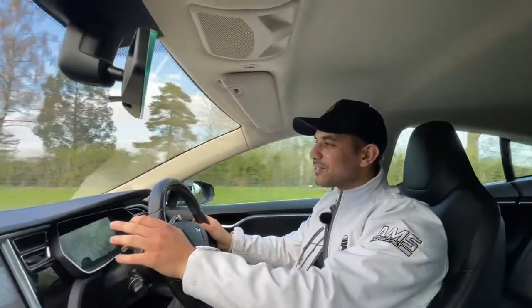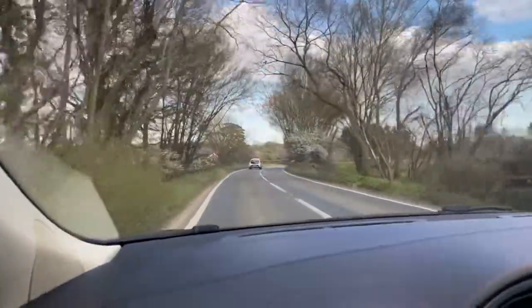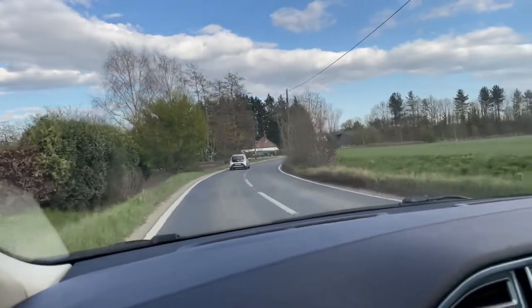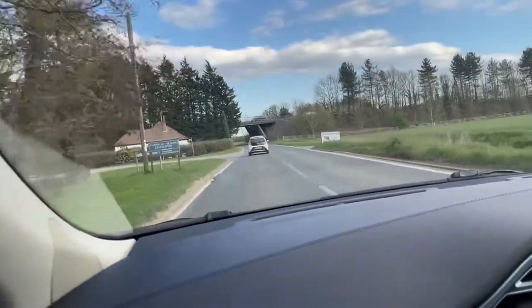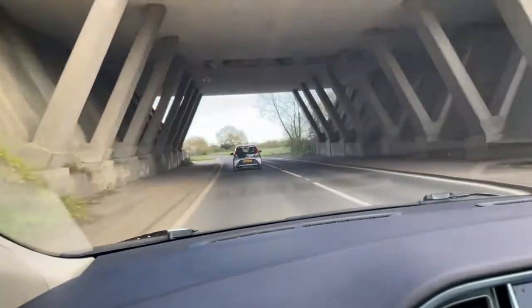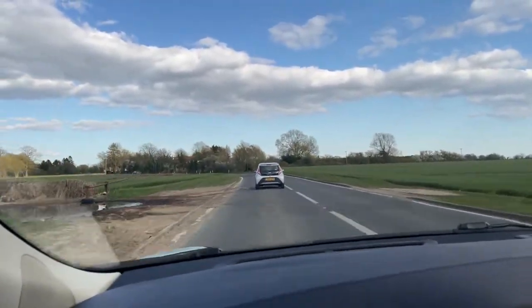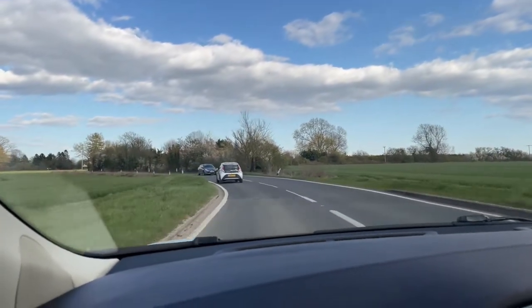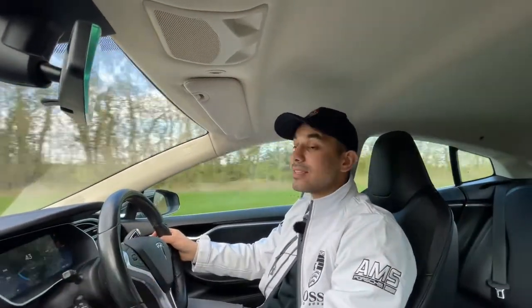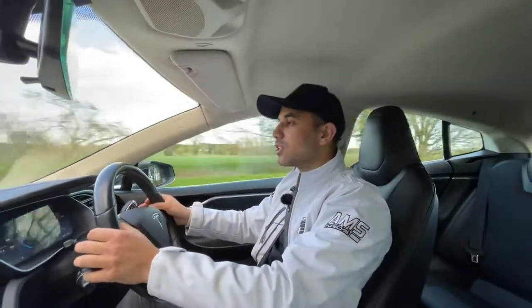This Tesla has had two owners from new. In terms of service history, one doesn't really need much in a Tesla because they don't have as many moving parts as a combustion engine — no water pumps, cambelts, oil pumps, fuel pumps, gearbox, or all those other costly components. The biggest pro is definitely that the maintenance cost is significantly reduced. In terms of tires, discs and pads, they're all in very good condition on this car.